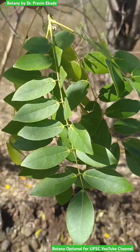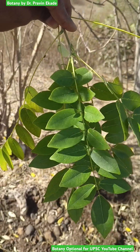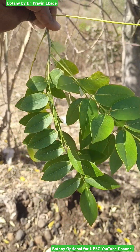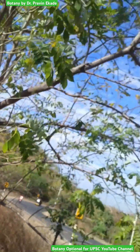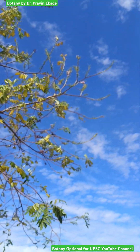When it comes to its leaves, the leaves are pinnately compound leaves in which there is a centrally placed rachis and on both sides we have leaflets. The flowers of this plant are present at the end of the branches and are generally pinkish in color.